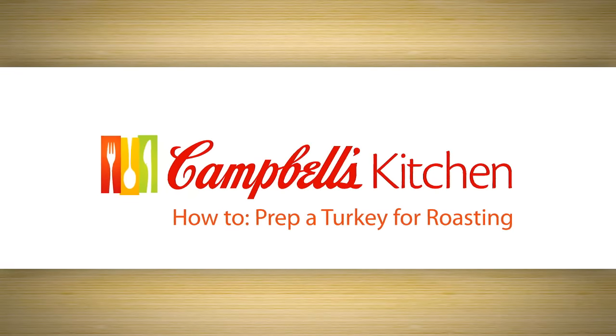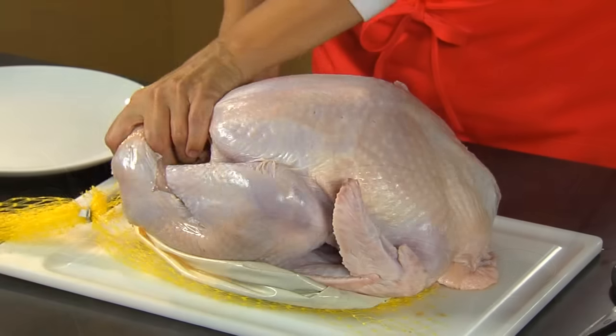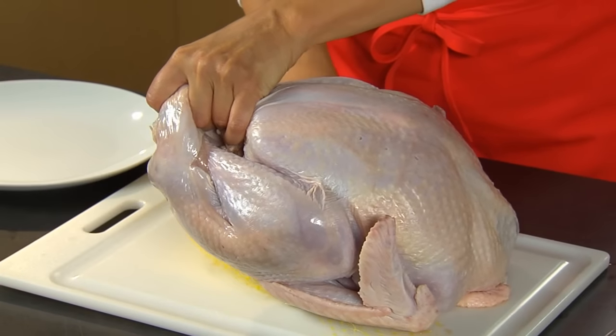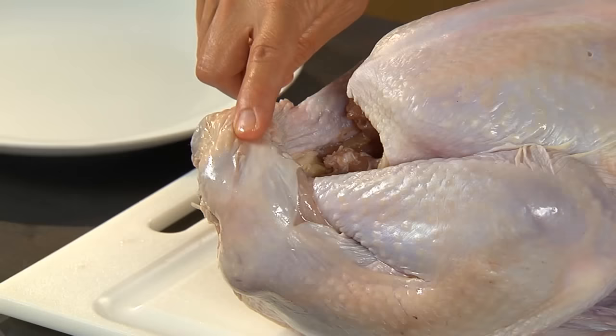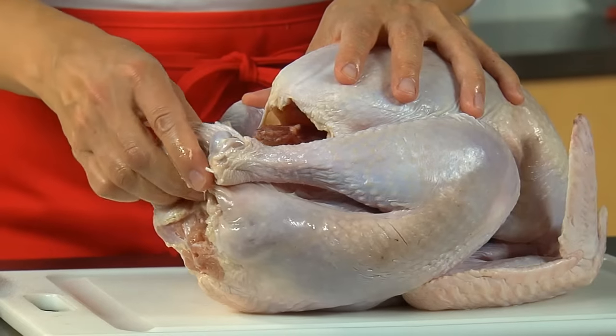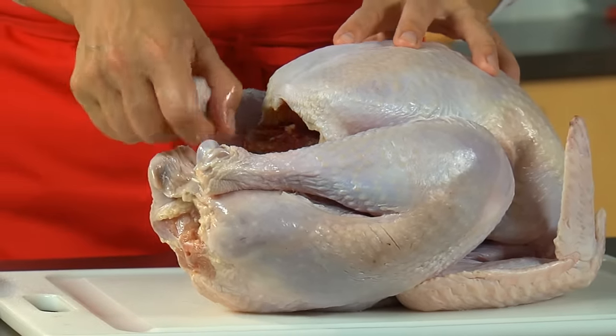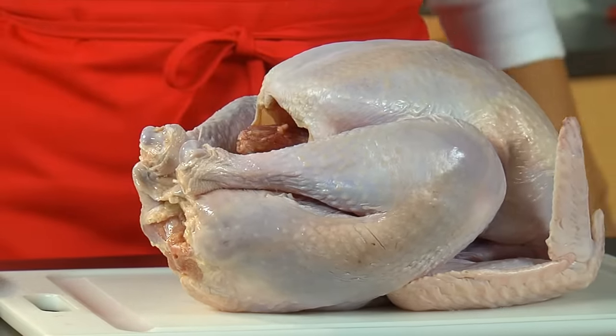It's important to prep your turkey before it goes into the oven. Here are the essential steps. First, remove the plastic packaging from a thoroughly thawed turkey. Some manufacturers secure the legs together with a metal or plastic clip, while others tuck the legs under the skin. Either way, the idea is to keep the turkey in a neat bundle.